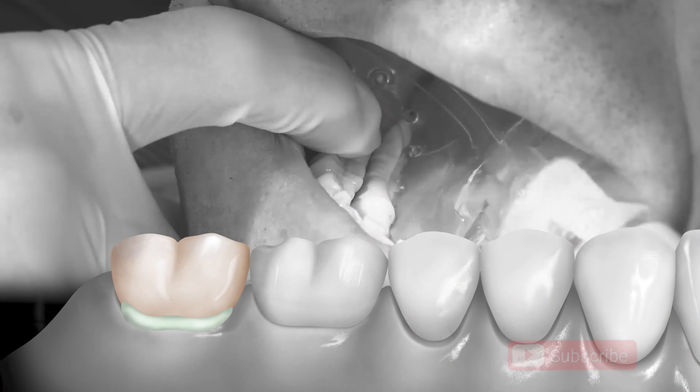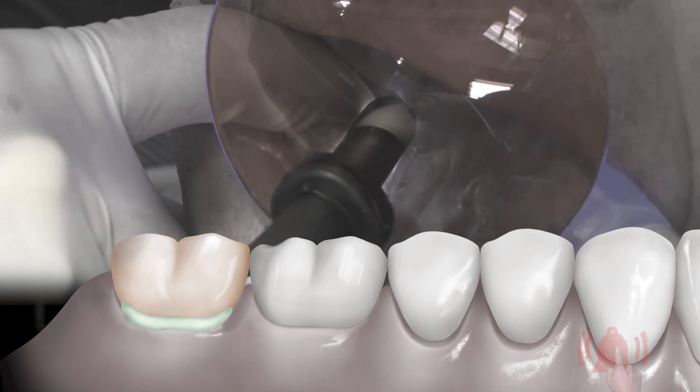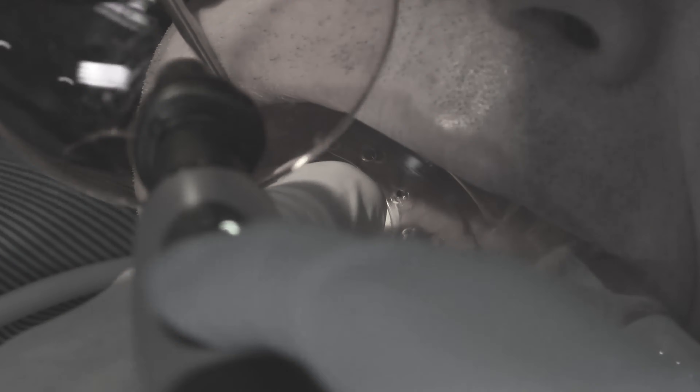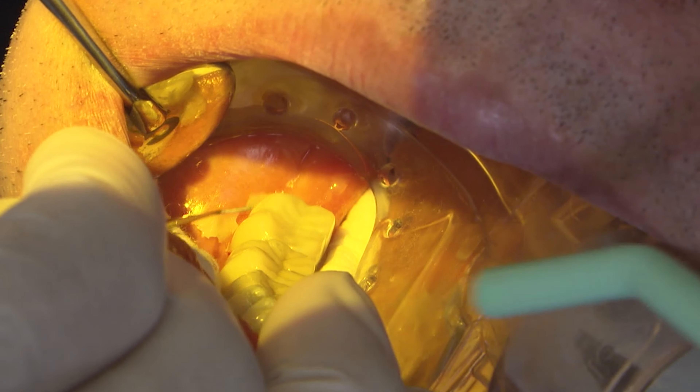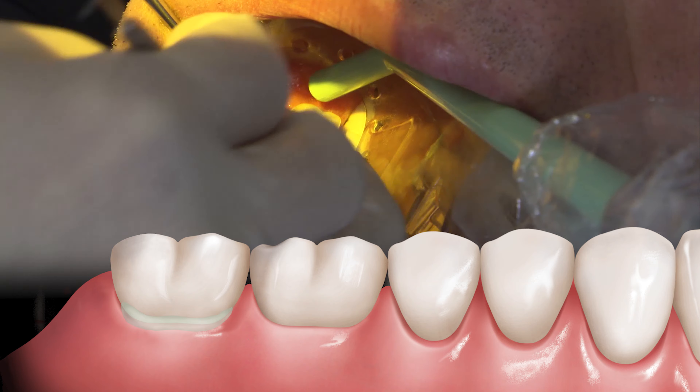It's about two to three seconds. I would err on the side of less time at first, especially if you're new to a resin cement — you don't want to cure for too long. We'll do the same thing on the buccal there. I would recommend light curing for just one or two seconds at first, just for a short period of time.